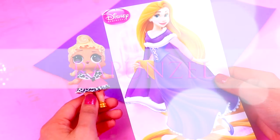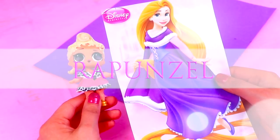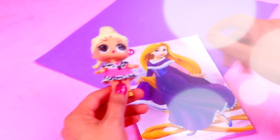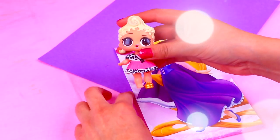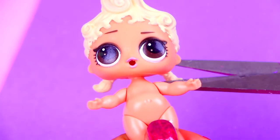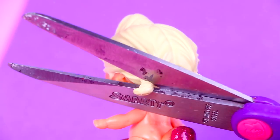The third transformation is going to be Rapunzel. This is the picture we're using as inspiration and she's also going to be wearing a beautiful long cape like the other princesses. Let's begin by removing the accessories that our LOL doll has. Now we'll cut the little pigtails our doll has on the back of her head so we can model Rapunzel's hair.